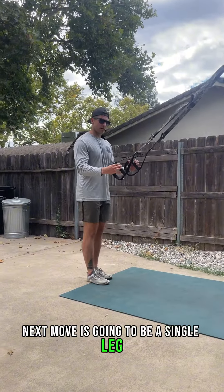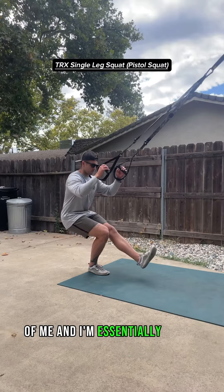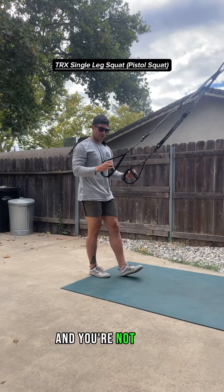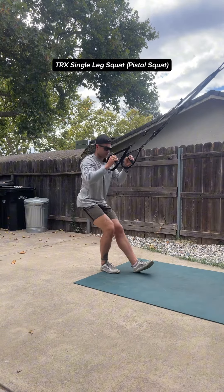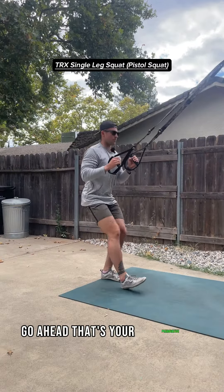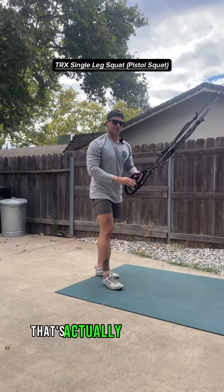Next move is going to be a single leg squat, or some people call it a pistol squat. You're going to plant the leg out in front of you and essentially squat down using the straps to balance, then pop all the way back up, trying to keep the other foot off the floor. Not everybody's going to be there and that's okay — if you need to, stagger the feet, use that foot more like a kickstand, and then come back up. Switch sides after your 30 seconds of work and 10 seconds off. If you're feeling spicy, try and get the full range and hover that non-working leg.